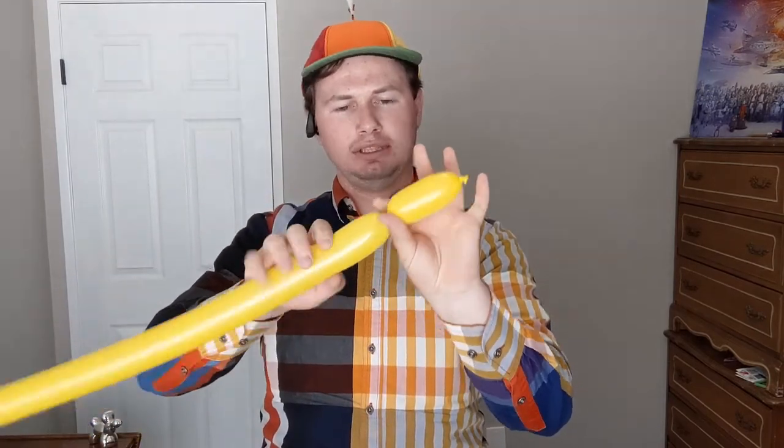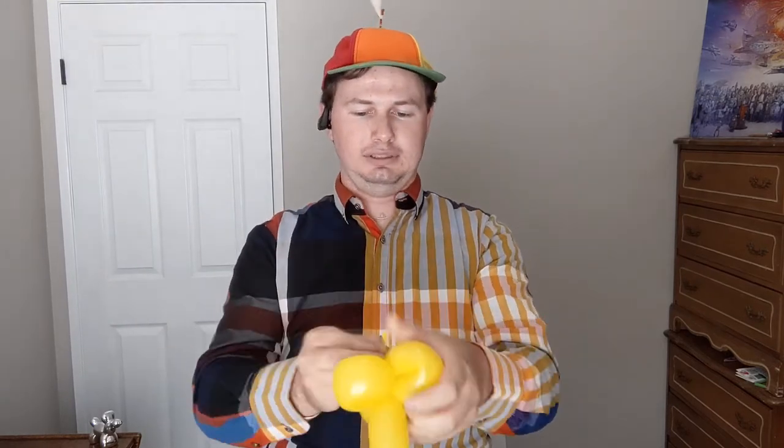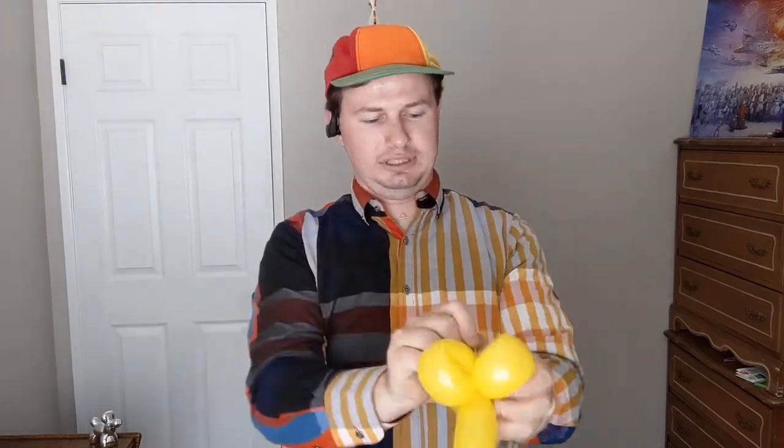We're going to start off with the yellow. You're going to blow it up about halfway — we're not going to use the whole thing. Tie it off and you're going to get a squeeze and a stretch. Now however far you want this, about four inches of tail, twist that off and you're going to do three loops. Make sure you twist this in here — this will keep it from coming undone. Tie this off and just twist that into there.